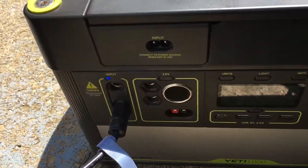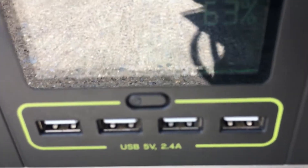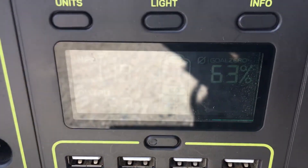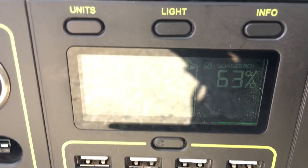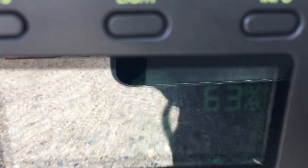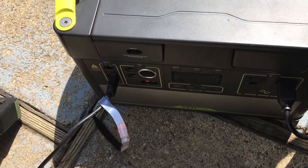I wanted to show you one last thing — going straight into the built-in PWM controller on the Goal Zero. That is 120 watts out of the built-in PWM controller, which is about the same as we saw with the TriStar PWM. It does say 116, so around 120 watts when connected through the built-in PWM.